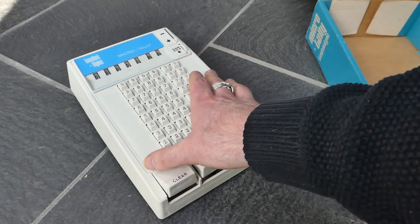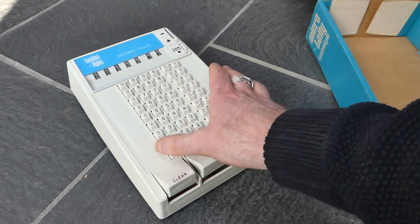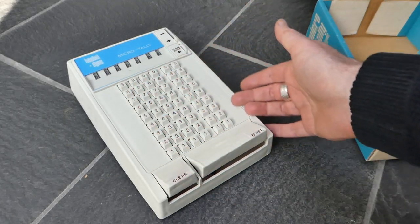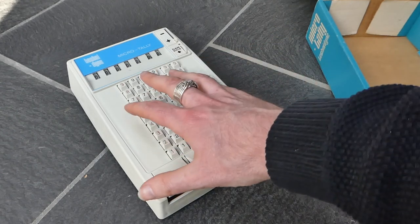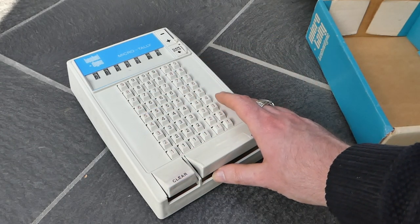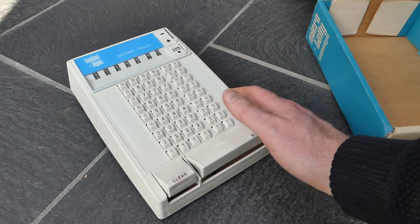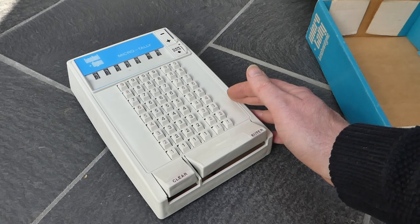It's made from plastic casing. All the buttons and this top part of the casing is just made from one piece of pressed plastic. The inside does have a metal mechanism though.